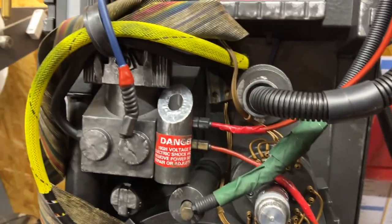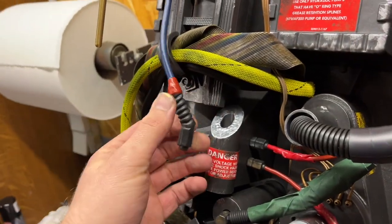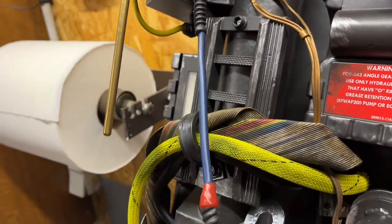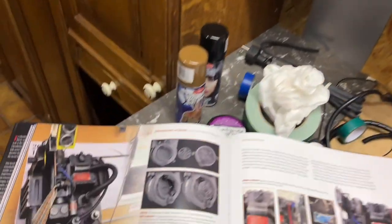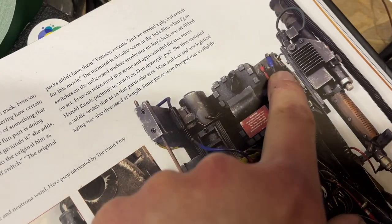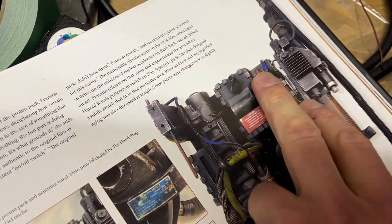Okay guys, now there's something else I want to try and this time it's a bit more risky. This cable here — yes it's blue — but in the movie it's definitely a more vibrant, more flashy kind of blue. Even with weathering, it almost matches the color of that blue electrical tape over there.